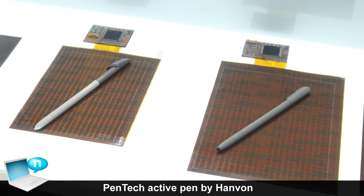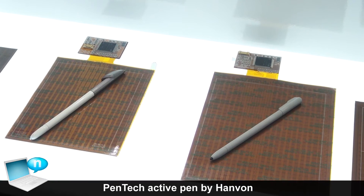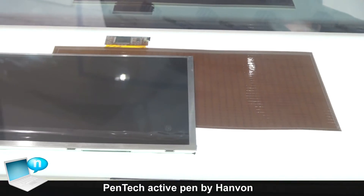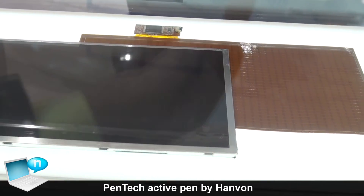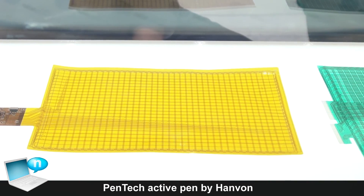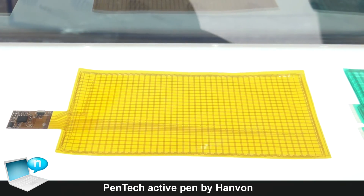For different requirements, we have different product methods for the antenna board. You can see different layers and different thicknesses of the antenna board. This one looks like a film, but it uses a special material with metal wires embedded in it.